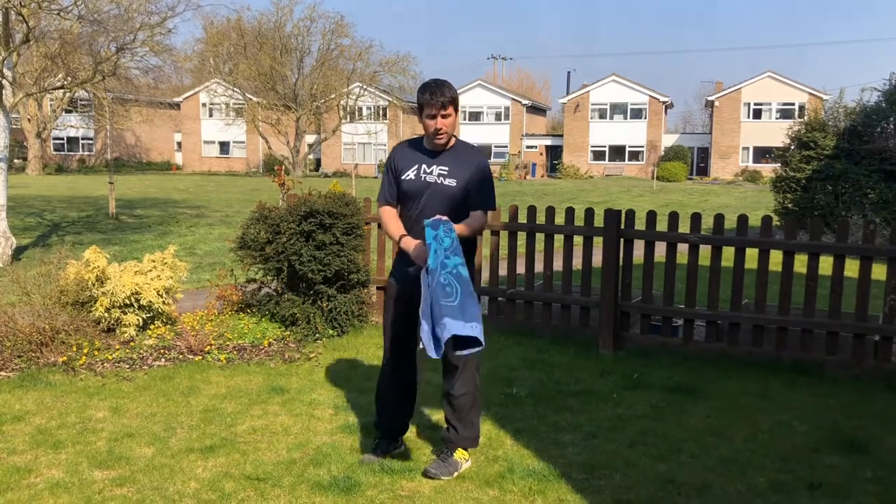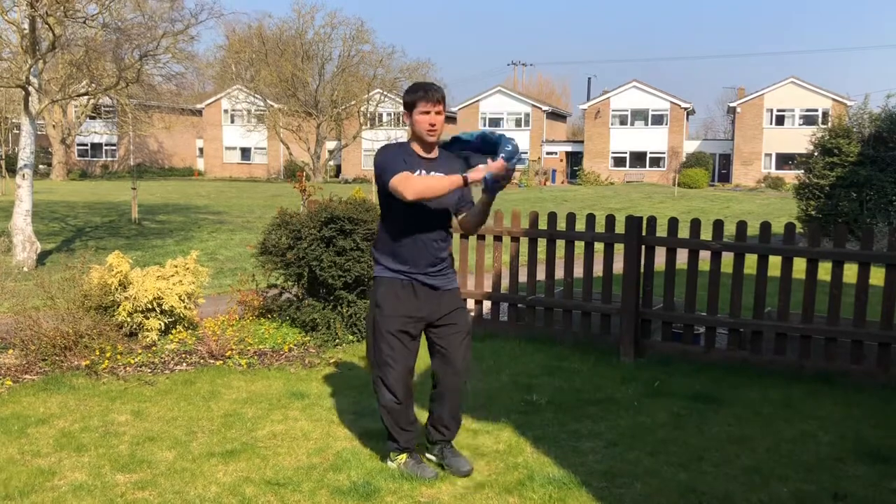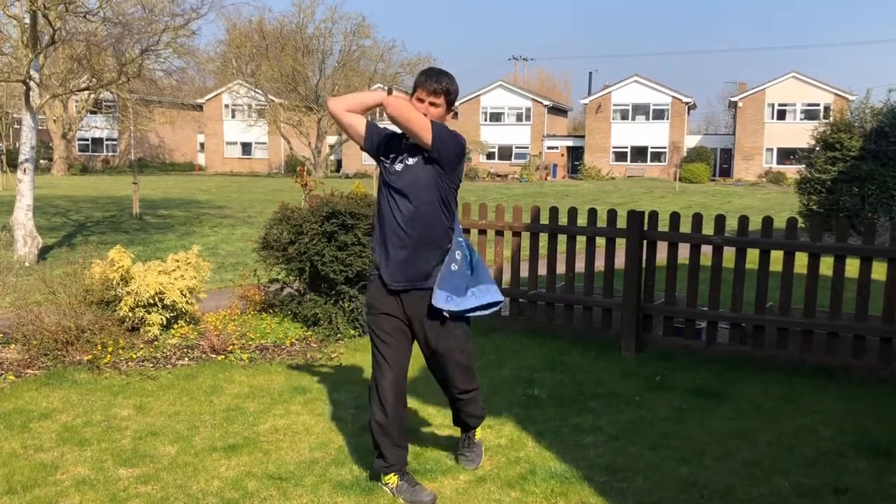All you've got to do is get some racket head speed by taking the tail back and swinging it hard over your shoulder, making sure you've got that big nose at the end.